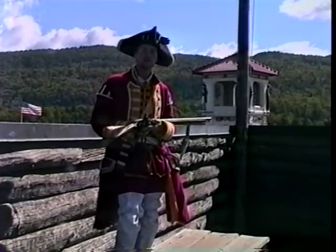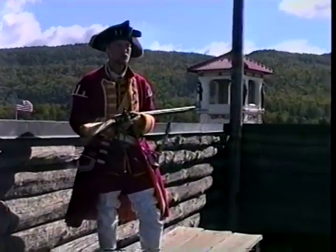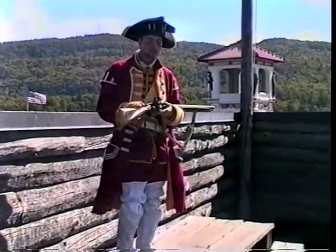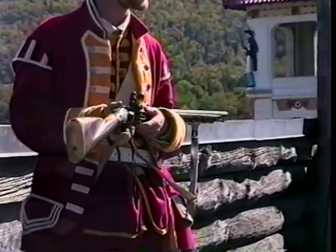Now these were developed in 1717 under the aid of Queen Anne. By 1725 they were in the hands of most British soldiers. Now it's called a land pattern musket for one specific reason: each piece — the lock, stock, and barrel — were all built from a pattern to save the military money. They're also all interchangeable.